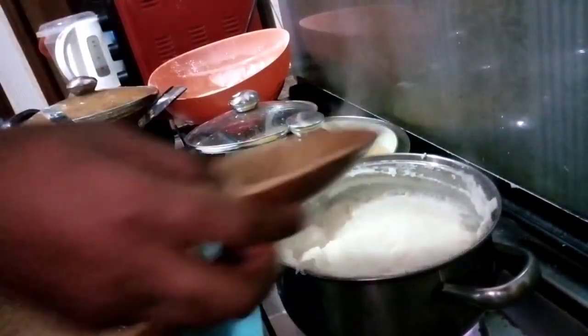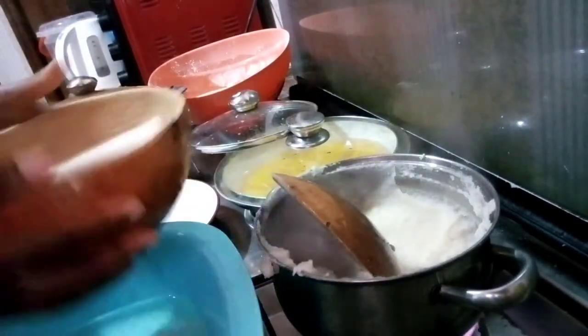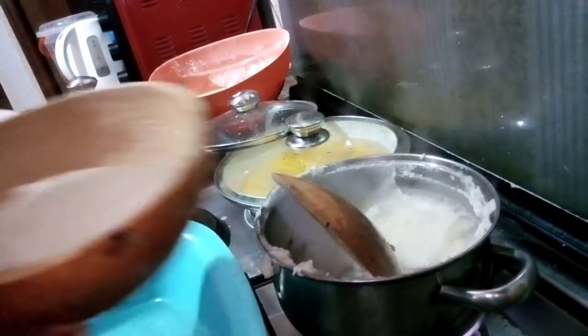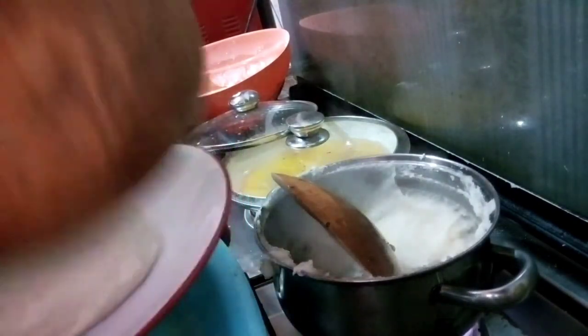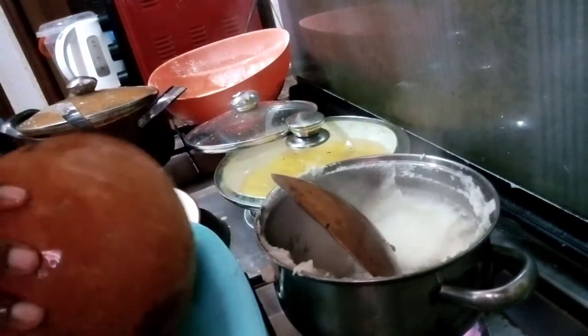Once it simmers, have your cold water close by along with something to mold the semovita into a desirable shape. There are different ways to shape semovita, but the easiest is to mold it in a round container to get a neat round shape.